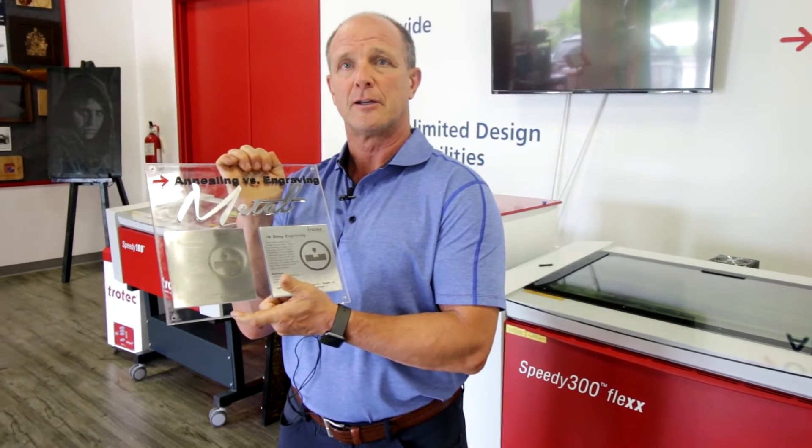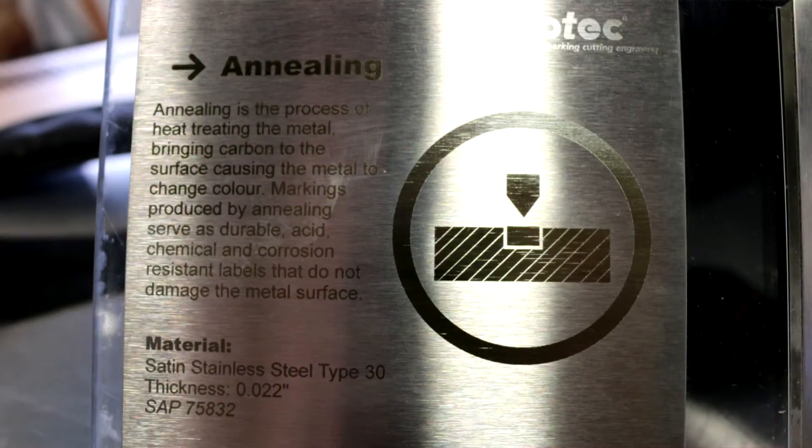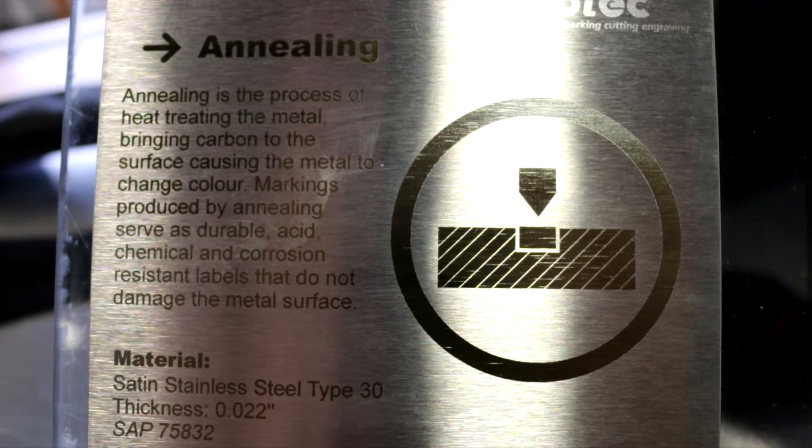When you're annealing, different grades of stainless steel will give you different black marks. So you have to be careful when you're looking at annealing a product, and it's best to test the product first before you assume that you're going to get a dark black image.